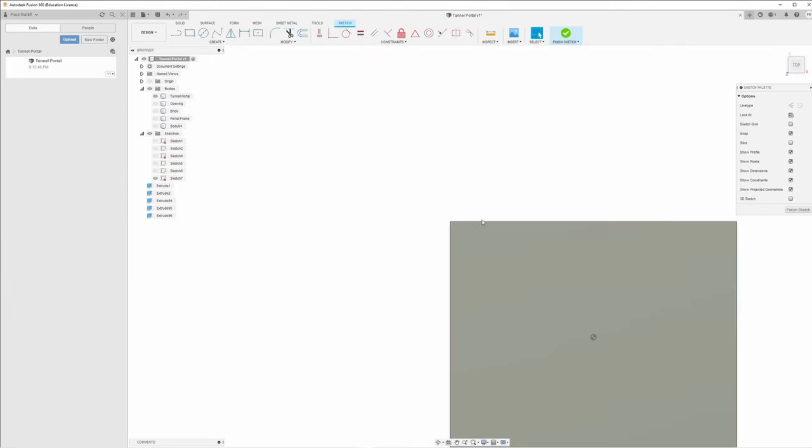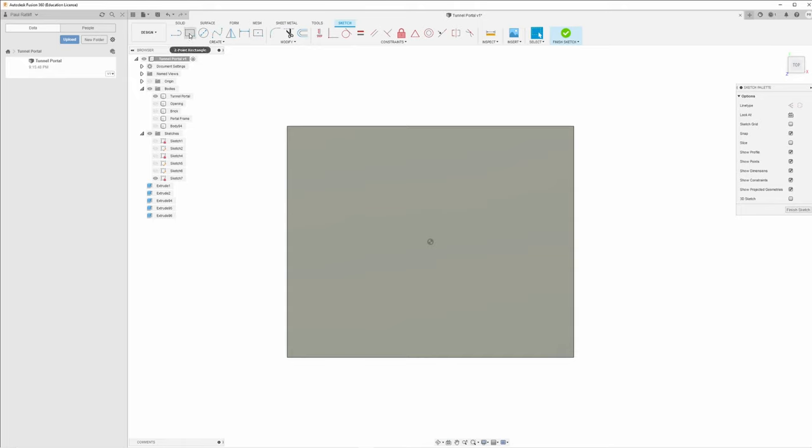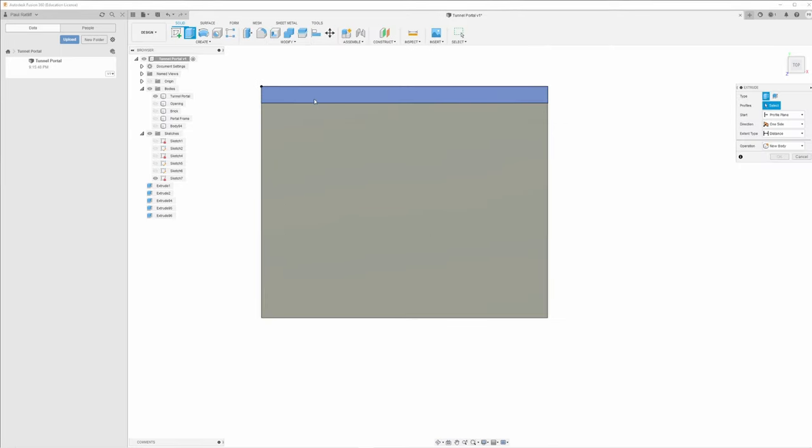For the header, we're going to create a sketch, click on the front of the wall, grab our two-point rectangle — I called it a two-point triangle in the last video, I apologize, it is definitely a rectangle. We know this is going to be 8.5 centimeters wide, and I want it to be five millimeters deep. Then let's extrude this out — six millimeters, 0.6 — New Body.